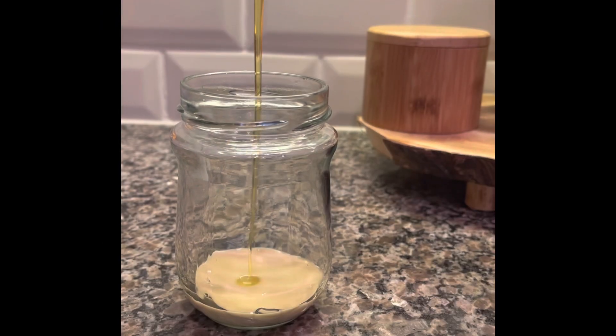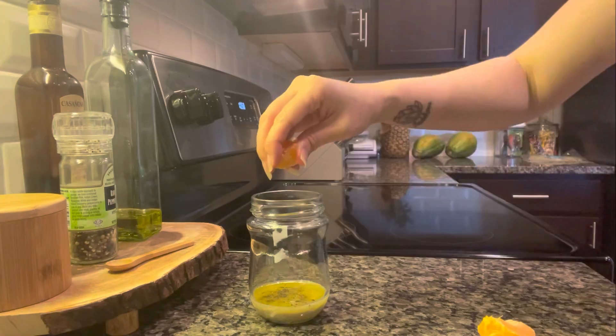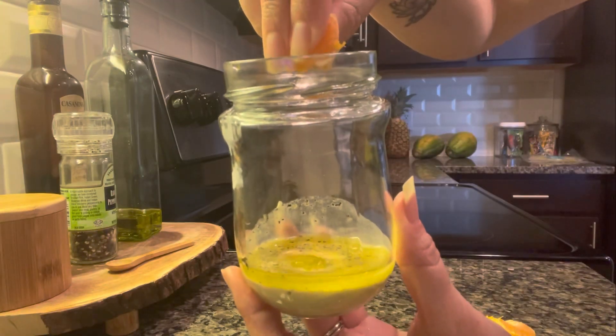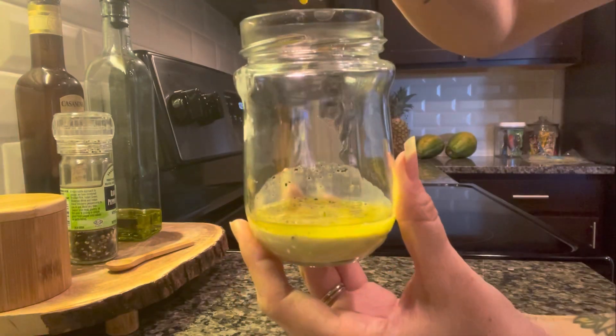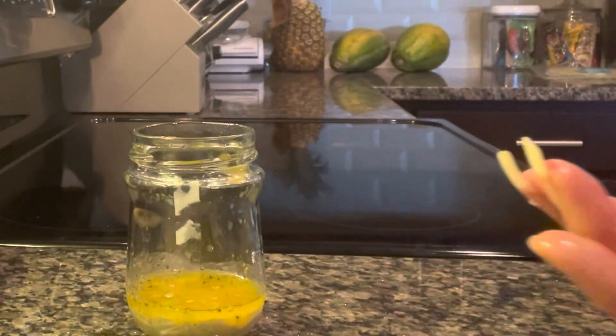Tahini tangerine dream. Let's start with some fresh tahini and some olive oil. I didn't put any salt but I did put pepper. I just went ahead and squeezed some fresh tangerine juice with my hand, but you can use whatever method you like. I also put some raw garlic in there — you can use a garlic presser or mince it.